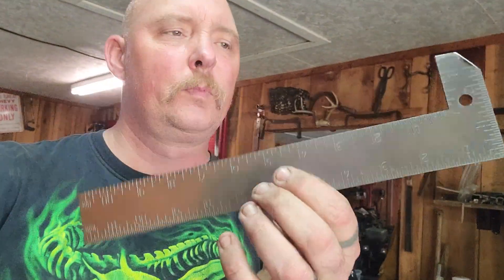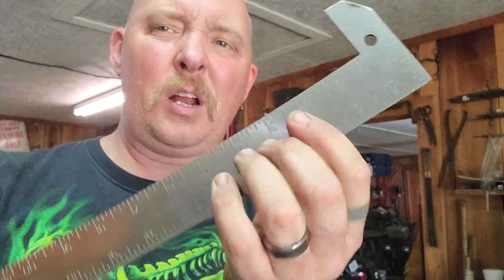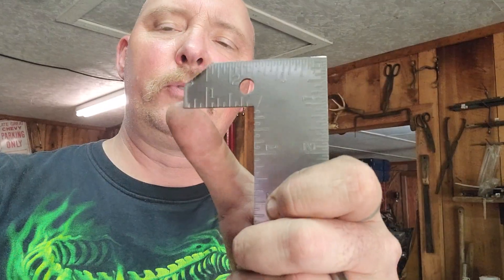I wound up getting a hook ruler — well, I actually had to make it. You can get these at Harbor Freight for about seven bucks. Take that thing to the band saw and cut it off. And all it is is a framing square — just take it, cut it off, and then angle it. That'll give you a hook ruler.